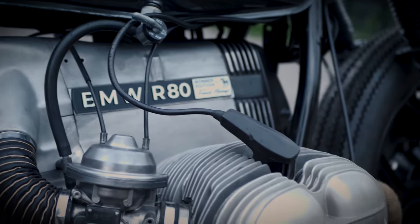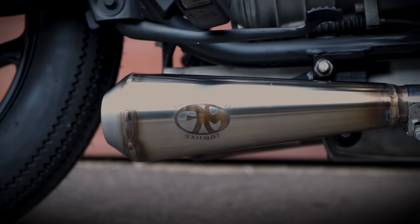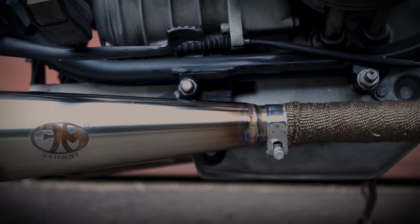So we started with a big cleaning of the motor and some painting of certain elements. We then went with a short exhaust from our brand French Monkeys Exhaust, with a sound that gives her really her own character.